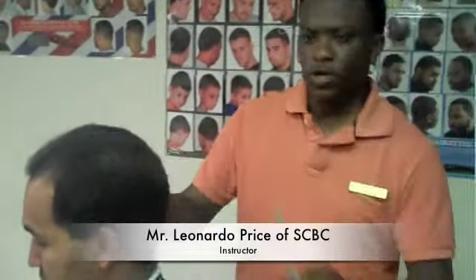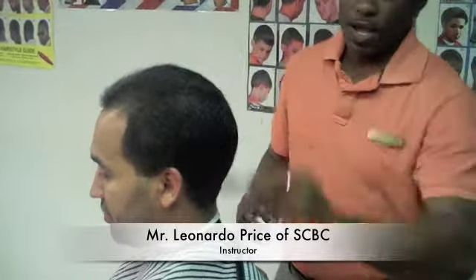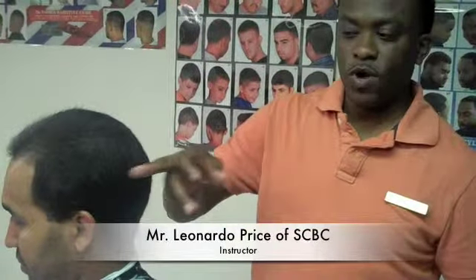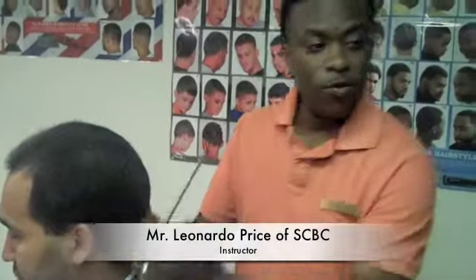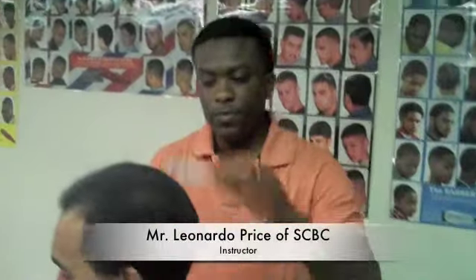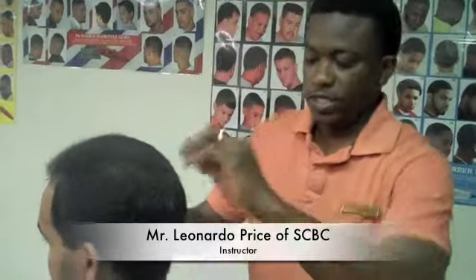I'm just taking his sides down. Do you want to leave this dark in here? You want to take it down? Take it down. Okay, here's the opportunity. I'm going to set him all up. I'm going to take sections one and two down the same length, then go back and take section one down a little bit. And we're going to leave this top full as it is.